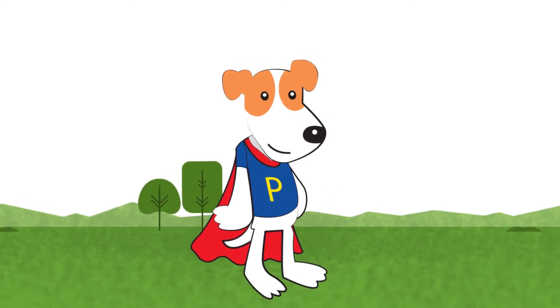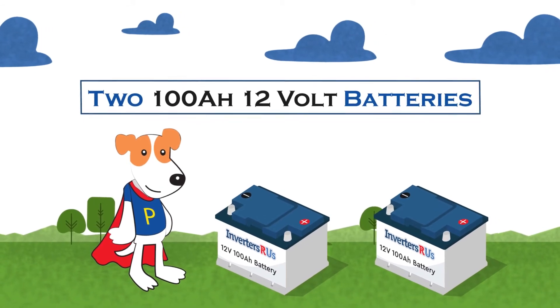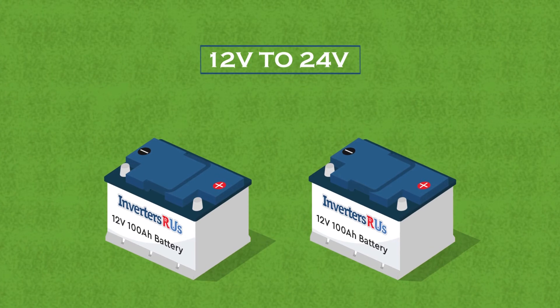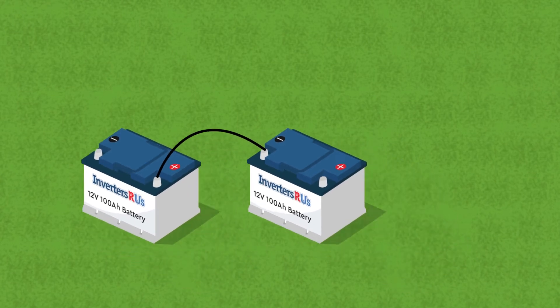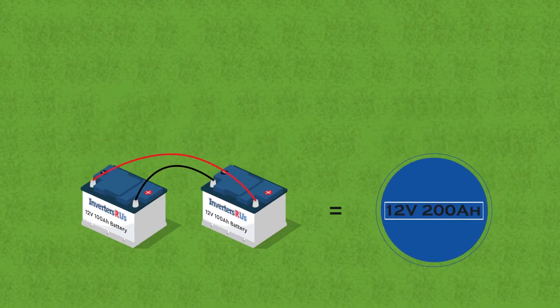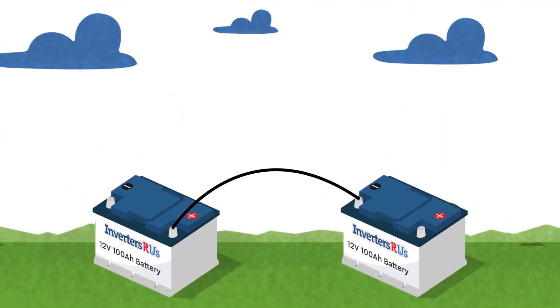We will begin with a series connection, using the two 12-volt 100-ampere batteries as an example. If we wanted to increase these two batteries' voltage from 12 volts to 24 volts, all you have to do is take your battery cables and connect one end to the positive post of one battery and connect the other end of the cable to the negative post of the opposite battery. You now have a 24-volt battery! That is the basics of wiring batteries in series.